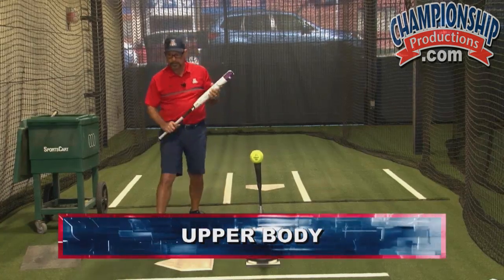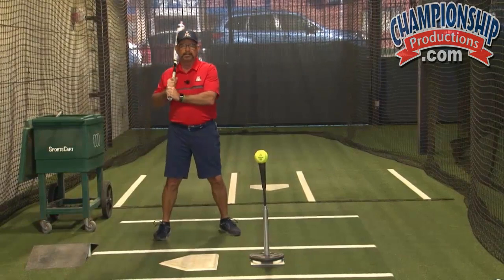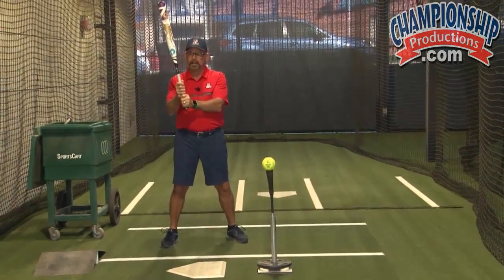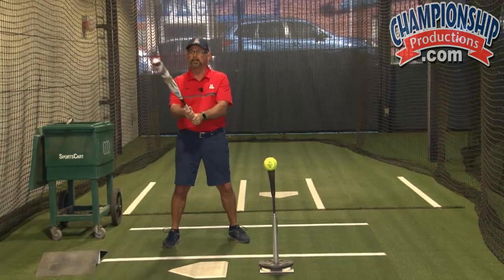Now we've talked a little bit about the lower body. The upper body — some very basic concepts. Number one, how you grip the bat really doesn't matter, because the only thing the grip does is it holds the bat.